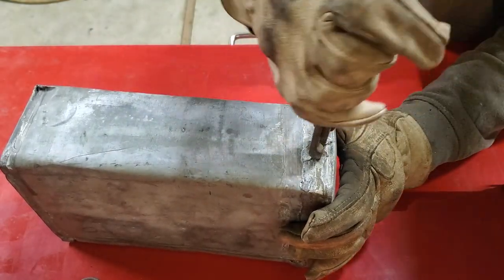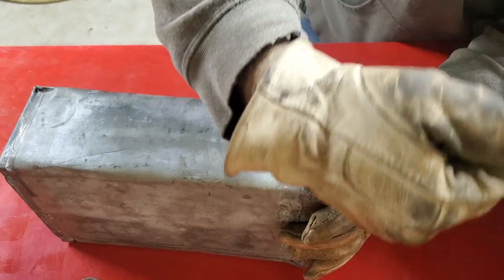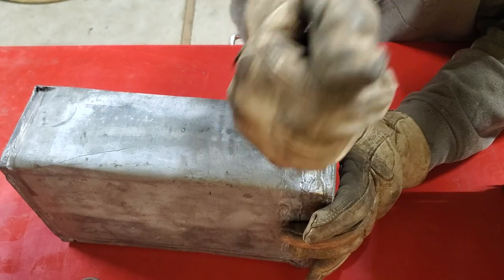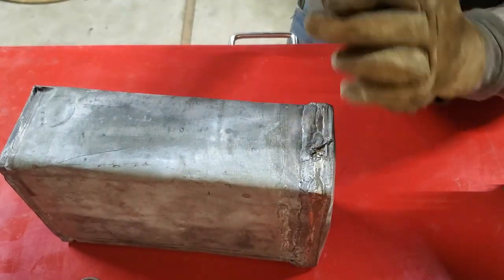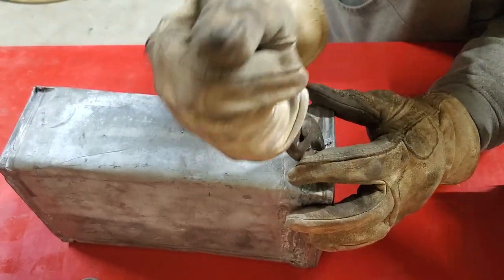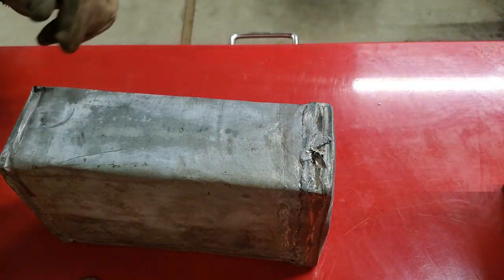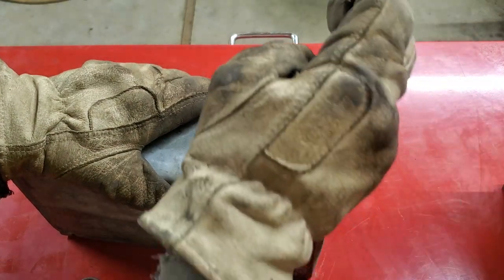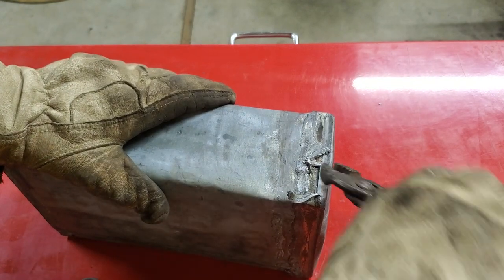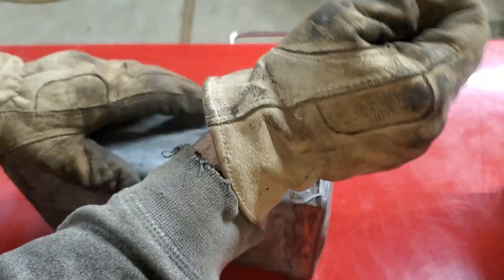This would be easier if I had some adrenaline running through my blood because I was fighting a war defending some communist country. Anyway, that's where it's gonna go. These pliers are perfect — exactly what I needed. Pieces of junk.